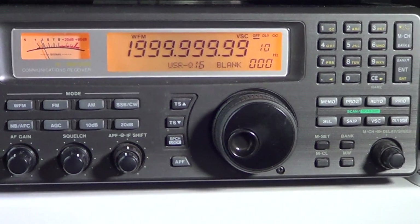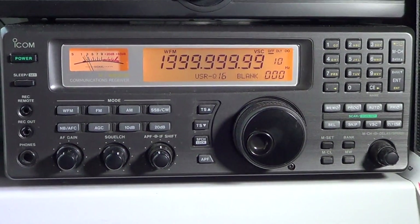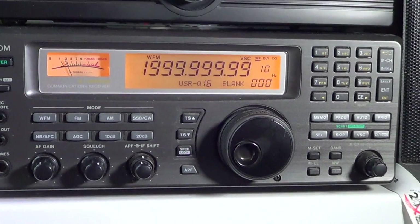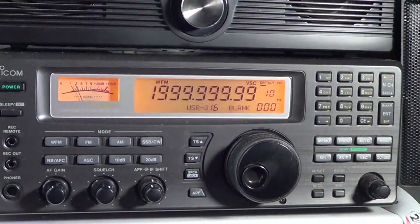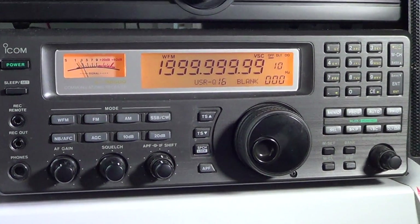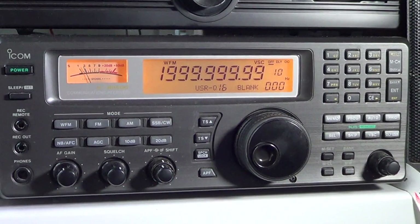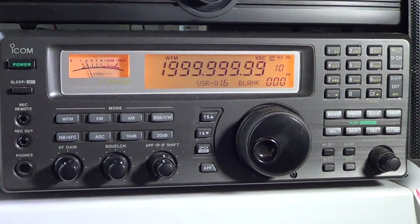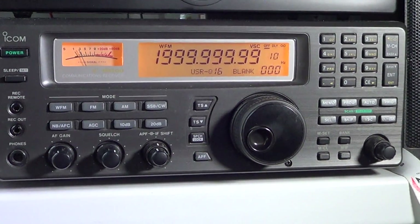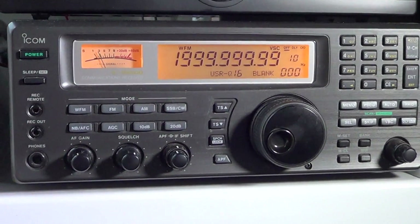Welcome to this ICOM ICR-8500 review. This is a 2009 model — the date plate on the back confirms it was made in 2009. That means compared to the original, there were likely some modifications done on the circuit board to fix bugs that people reported, but generally it should perform pretty much like the original. This is an all-mode general coverage receiver.